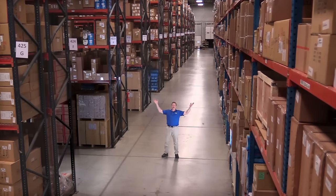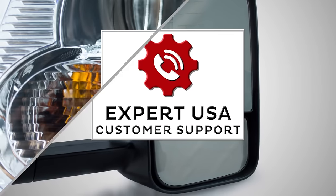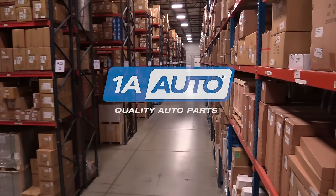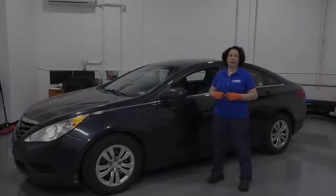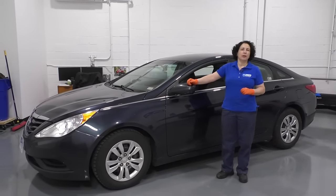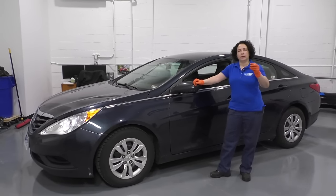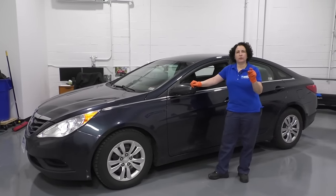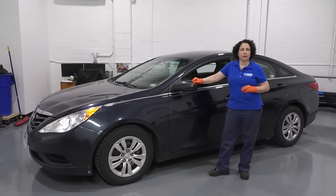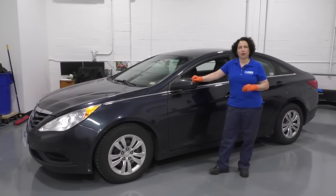Hi, I'm Mike from 1A Auto. We've been selling auto parts for over 30 years. Hi everyone, Sue here from 1A Auto, and today we have a 2011 Hyundai Sonata in the shop. It has a steering clunk — pretty common — and it ends up being this rubber steering coupler. We're going to show you how to take your steering column out and replace it. If you need any parts for your car, click the link below and head on over to 1AAuto.com.